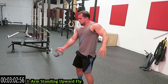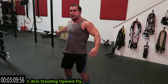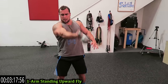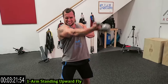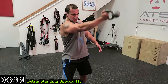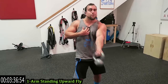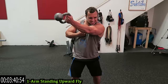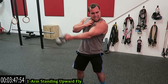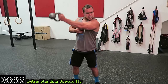Stand up — one arm standing upward fly. Across the body again; palm is facing forward the entire time. All the way across the body, then come wide back. Avoid swinging — keep your torso still and get all that stimulation on that chest. Three more seconds this side, then switch it up. That palm has to be facing forward the whole time to get the emphasis on the upper chest. Ten more seconds — one more exercise in the circuit after this, push through it.